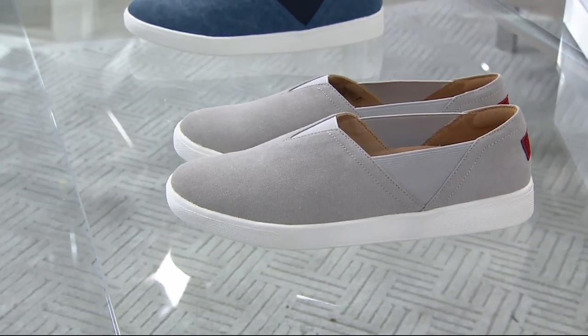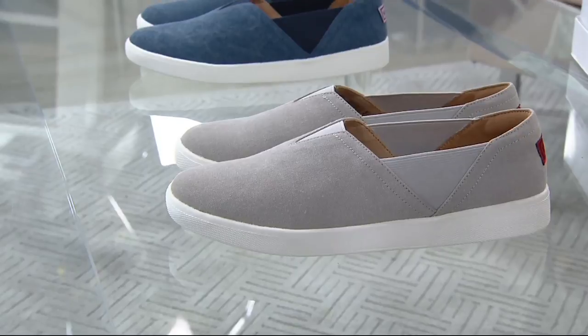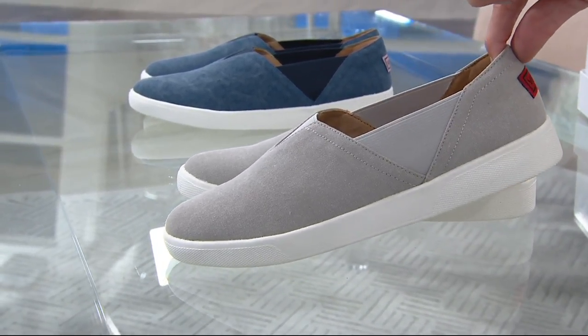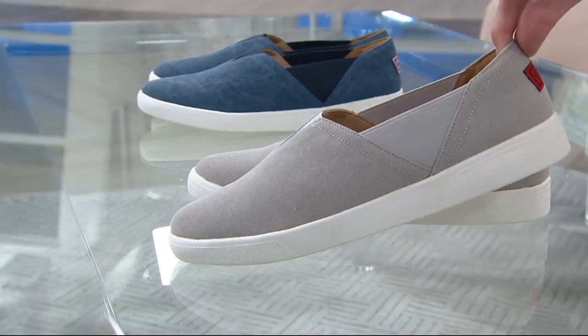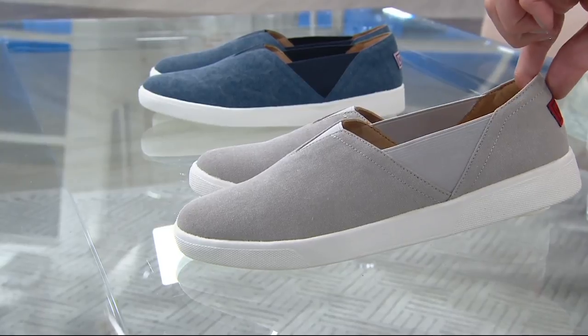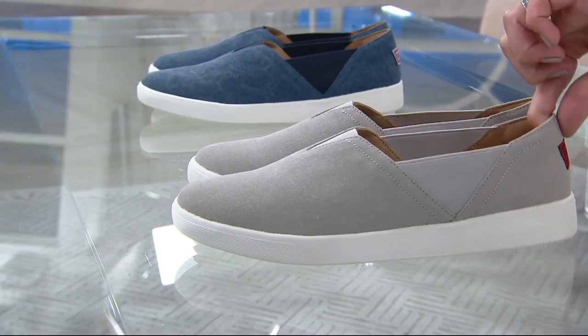Let's go through the colors quickly. This is the pewter and it's a really pretty mid-tone gray. I've been looking for a gray slip-on to go with some of my skorts and things. It's a nice clean look. That could be it. So that's the pewter.